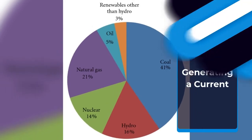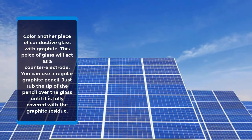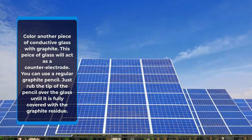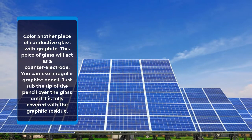Generating a current: Color another piece of conductive glass with graphite — this piece of glass will act as a counter electrode. You can use a regular graphite pencil; just rub the tip of the pencil over the glass until it is fully covered with the graphite residue.